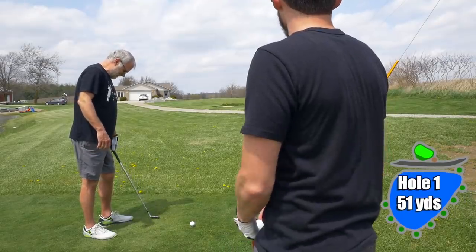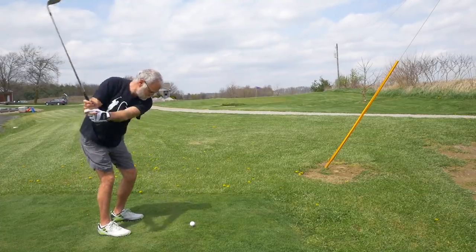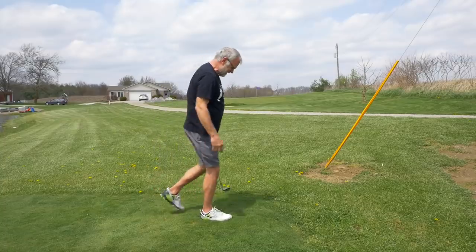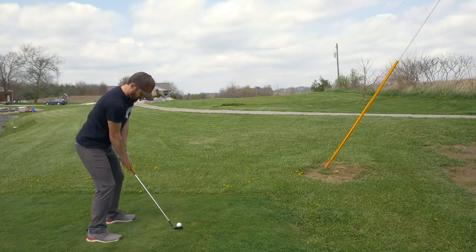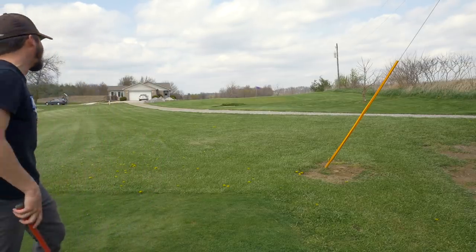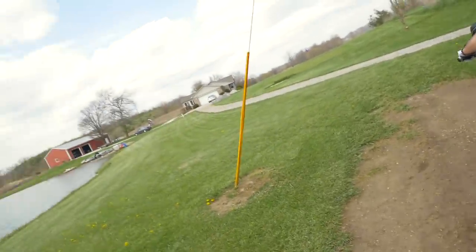51 yards, first hole, left to right — closest to the pin contest, let's go! I cannot believe I just did that. I bladed the first shot. Son of a gun. This is not how you want to start a closest-to-the-pin contest.